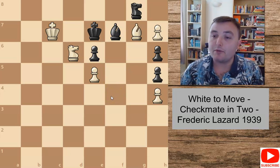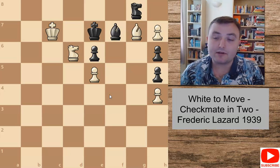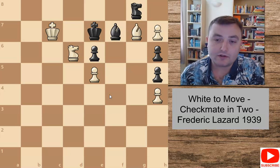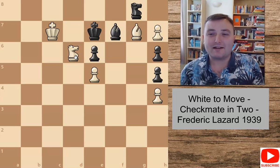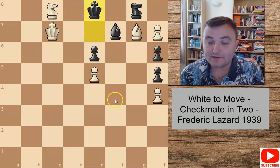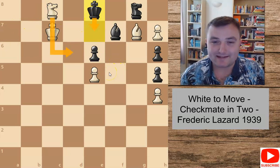I'll show you a couple of failed solutions first. These are failed solutions not because they're not checkmates — they're still checkmates in three — but because it's not checkmate in two, which is what this puzzle requires. The move that probably a lot of you would have played is simply knight to c8 check, since you see a check and go for it. Now king to e8 is the only forced move, and unfortunately after this white really hasn't got any more checks. He can come back with the knight but you've just repeated the position and definitely not got checkmate in two.